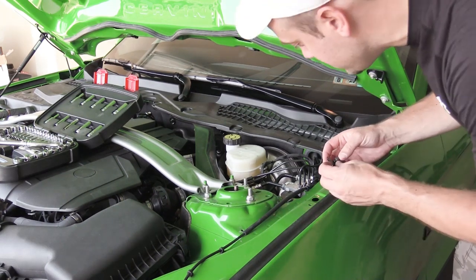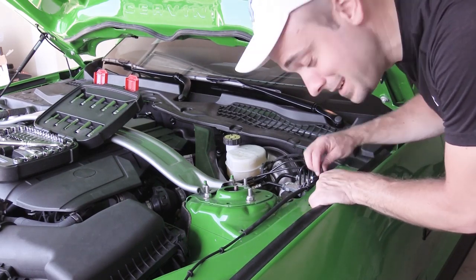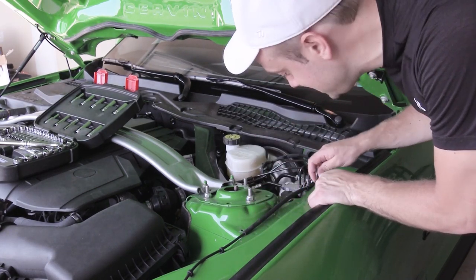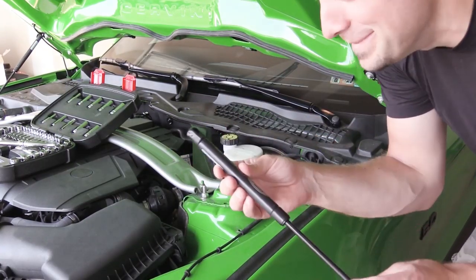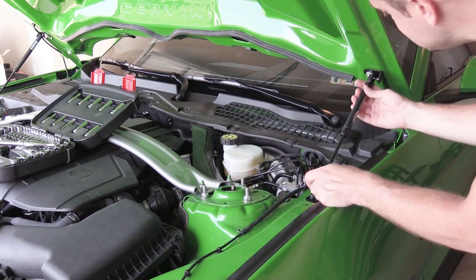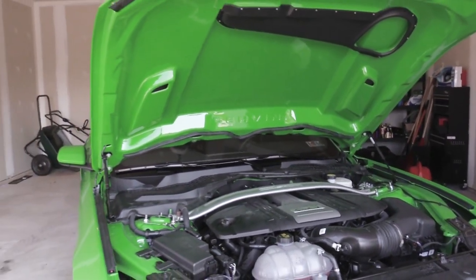Now for the halfway tricky part — make sure this thing doesn't slide around when you're using the Allen key. What I do is hold the little ball stud with my left hand and tighten with my right so it stays in place. Once again our Ford Performance hood struts — make sure the Ford Performance logo is facing out so everybody knows how cool you are — and then we click both sides into place. It is done.